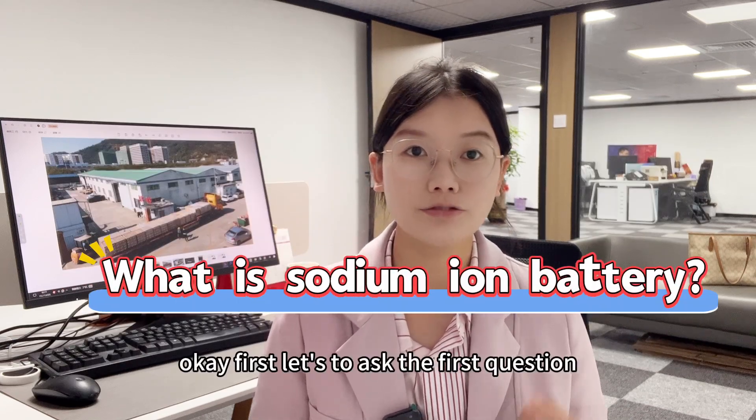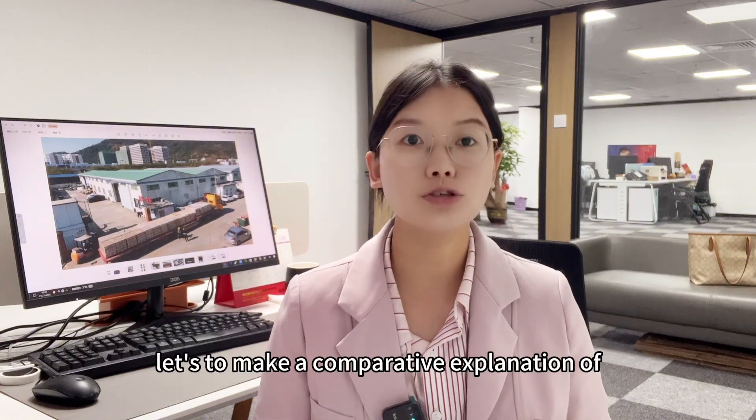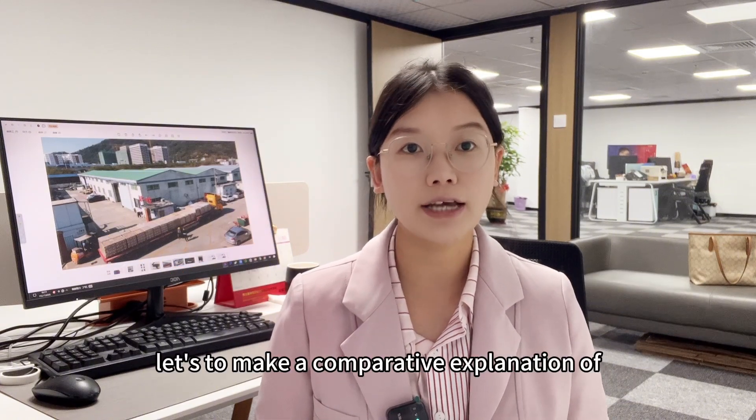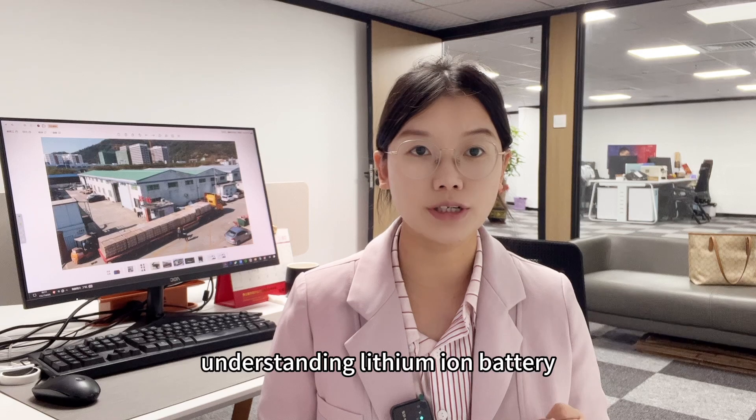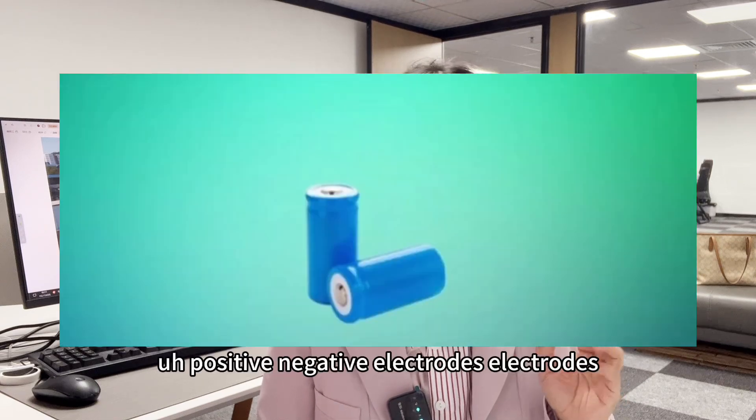First, let's ask the first question: what is a sodium ion battery? Let's make a comparative explanation by understanding the lithium ion battery. A lithium ion battery is composed of the positive and negative electrodes,